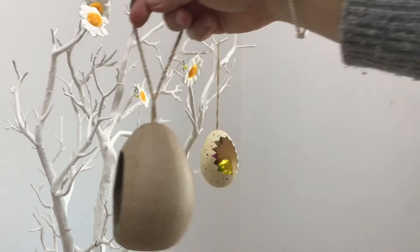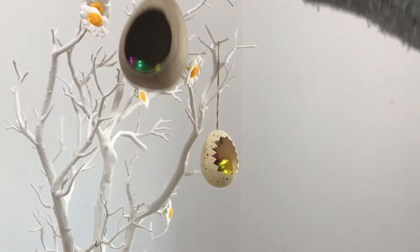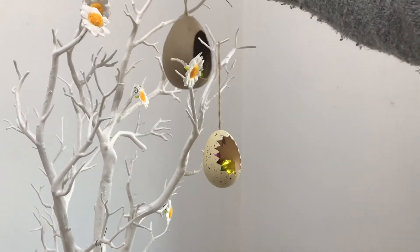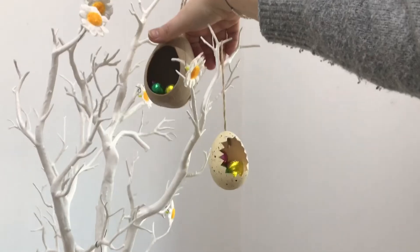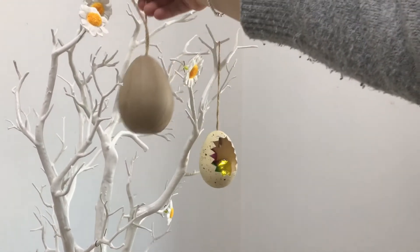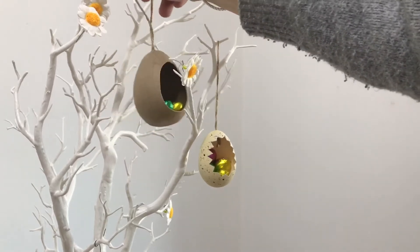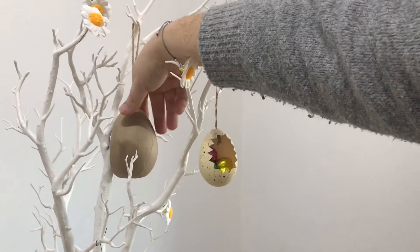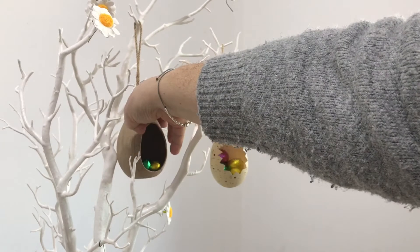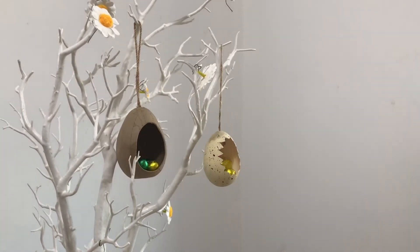It's possibly a little bit heavy for my tree. Let's try from the top. It's a little bit about finding out where things balance the best, don't you think? But it really does look very pretty. And I suppose it's kind of like a version of the Christmas tree, isn't it? Chocolate hanging on it.